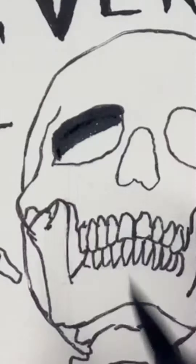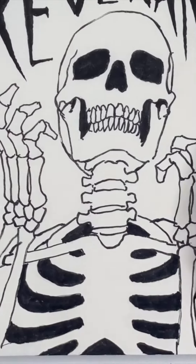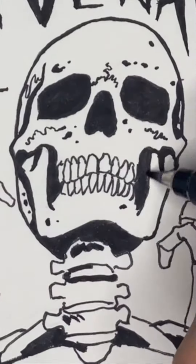If you mess up, just go in and do the smaller details as usual — getting all those teeth nice and detailed, putting in the little spots and shadows.